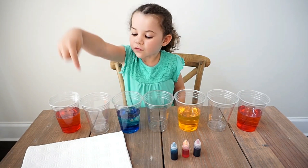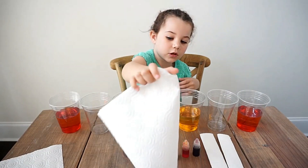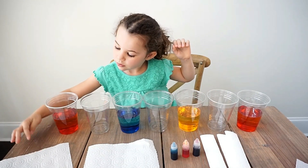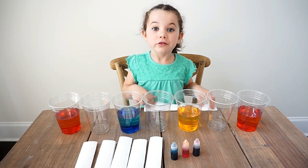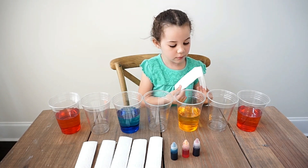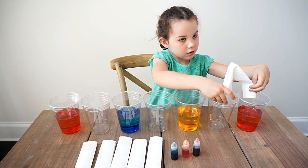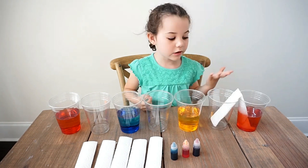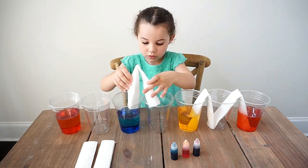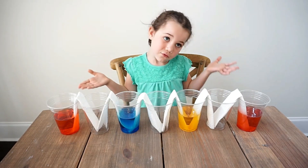Next up, we need to fold our paper towels. We've folded six paper towels like this. Next you want to fold them in half and then place them in the cups like this.